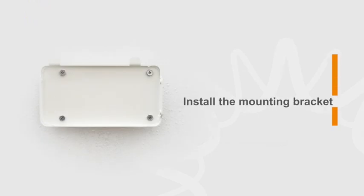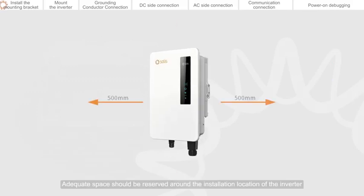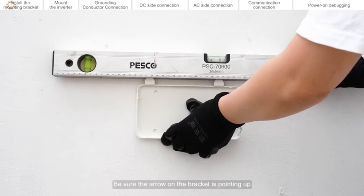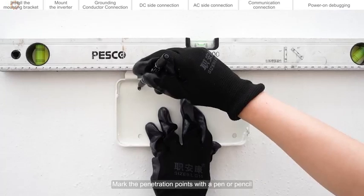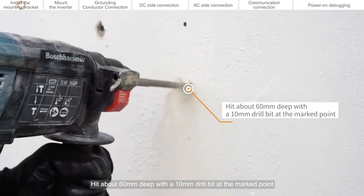Install the mounting bracket. Adequate space should be reserved around the installation location of the inverter. Use a level to ensure the mounting bracket is level on the wall. Be sure the arrow on the bracket is pointing up. Mark the penetration points with a pen or pencil. Drill about 60mm deep with a 10mm drill bit at the marked points.